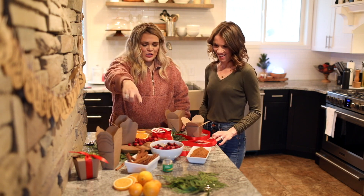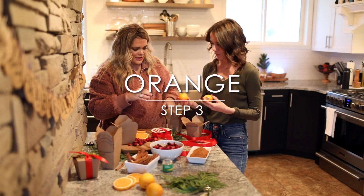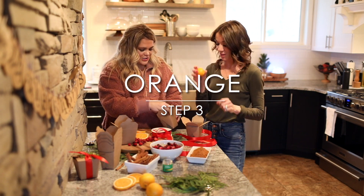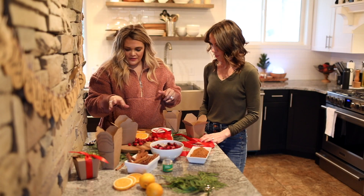Then I do a whole orange — a cutie — because if you slice the oranges they'll go bad too early. So put in a whole orange, and then the spices are really what gives it the flavoring.